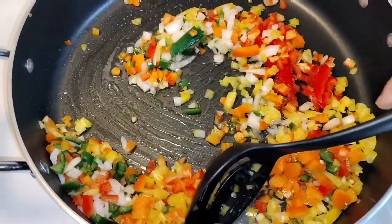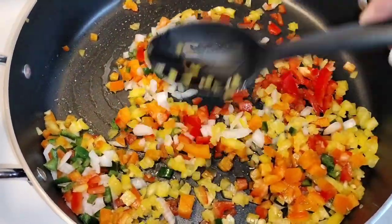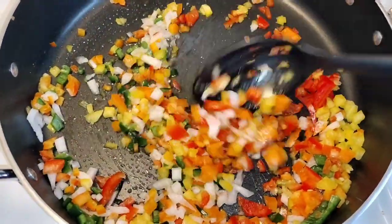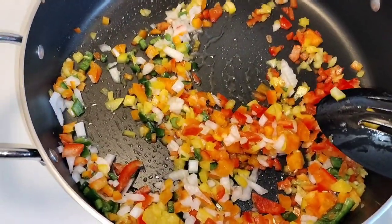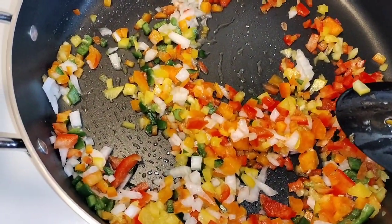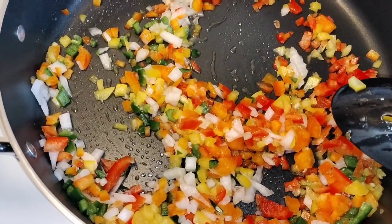Don't you hate when you think you have something in your cabinet and you're at the store going 'oh I already got that'? I thought I had tomato paste but the show must go on — we're going to finish cooking this meatloaf without the tomato paste. It's going to be still just fabulous.